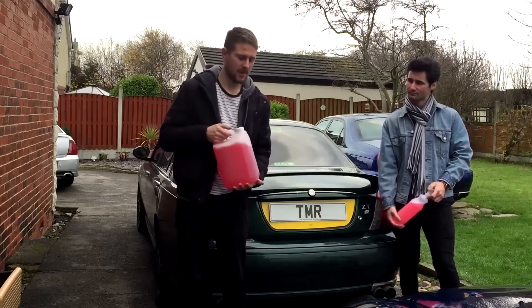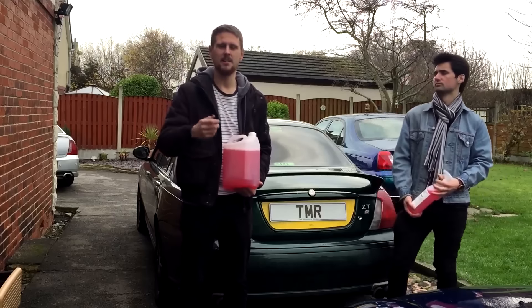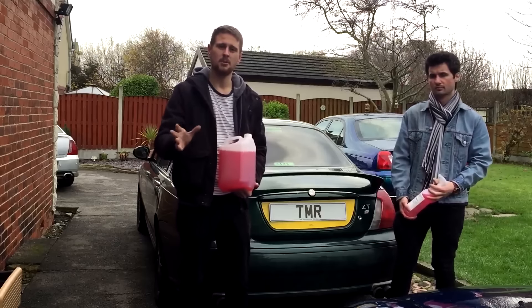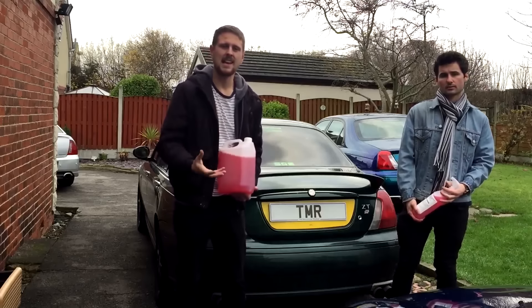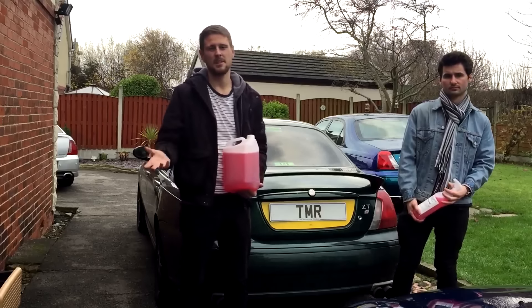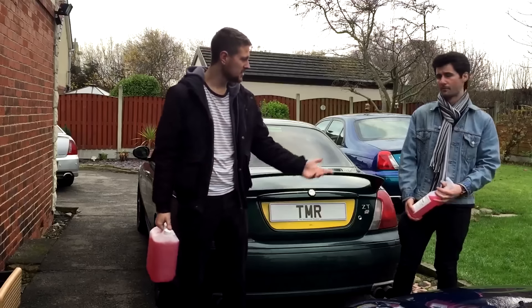First of all we've got the snow foam. You use a lance with a pressure washer and you put a tenth of the bottle in and you mix it with warm water, put it on your pressure washer, coat your car down — it's like a pre-wash. Leave it for around 20 to 30 minutes, wash it all off, and you can use it again as a shampoo with a wash mitt in a bucket like you would normally, or use a different shampoo. Today we're going to be using it again just because we're reviewing that product, and Alex has got another product from them.